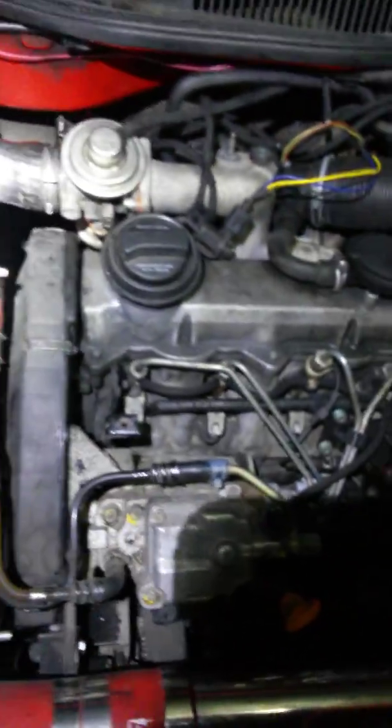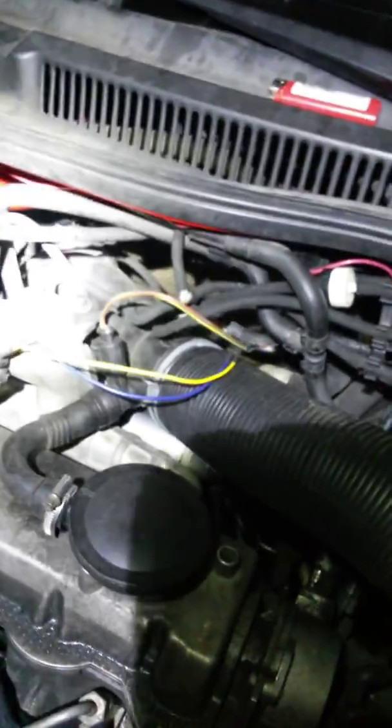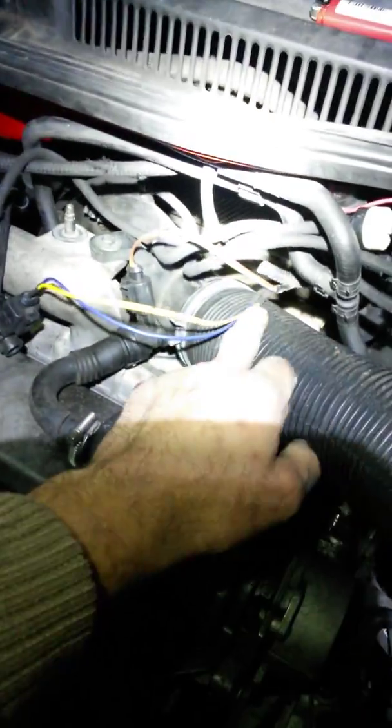Problem solved! Look at that baby! Look at her idling like a dream! Look at that! 100,000 miles idling like a piece of shit — all caused by shaped wires! Right here, brother!